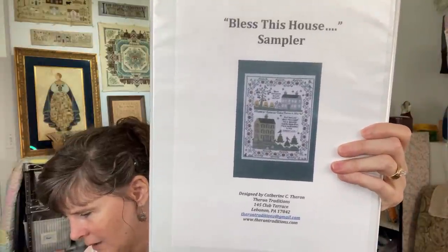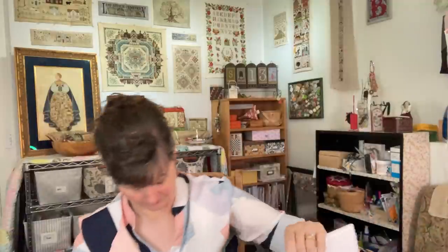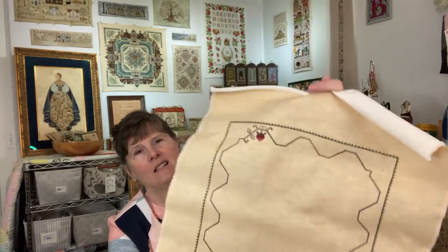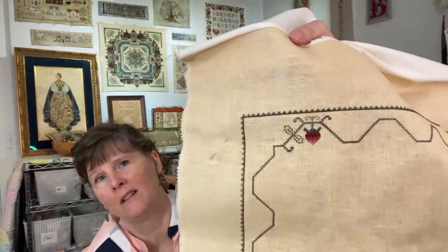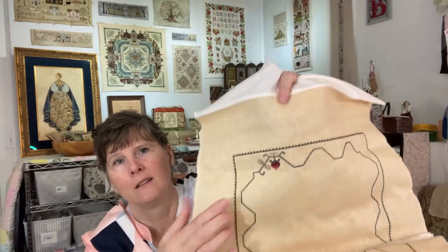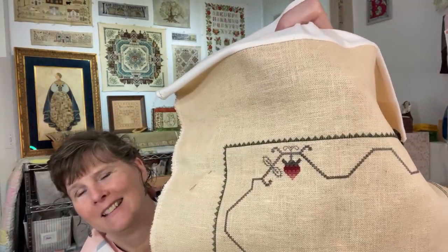The next one is Bless This House, another class that I took from Catherine Theron in 2017. It will look like this when it is finished. A lot of specialty stitches in this one as well. I haven't worked on it much since the class — I kind of work on one Catherine Theron piece at a time. When I finish Peaceable Kingdom, this one will be next. This is all Montenegrin stitch; I wanted to get that all in while I still had it in my head, because when I do it a lot I can do it without thinking, but if I haven't done it for a while I have to go through all the directions again.